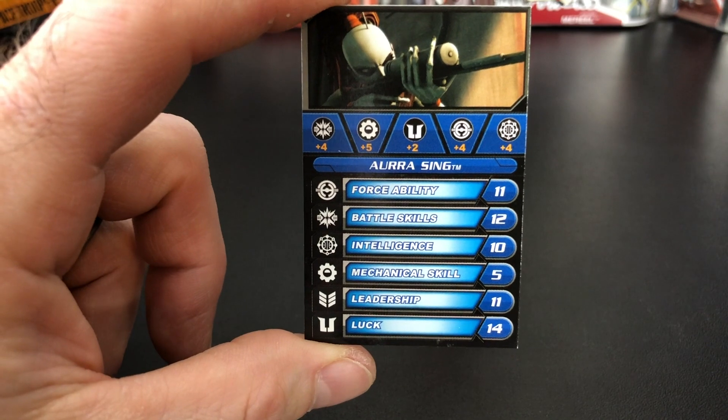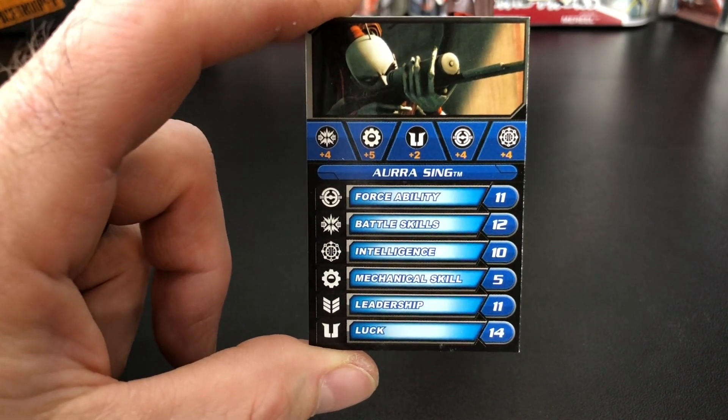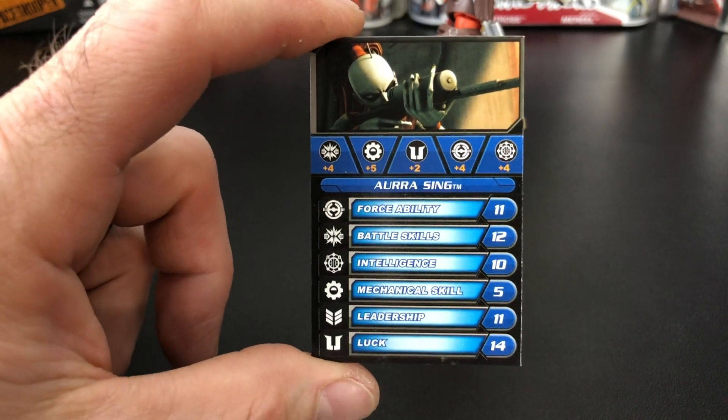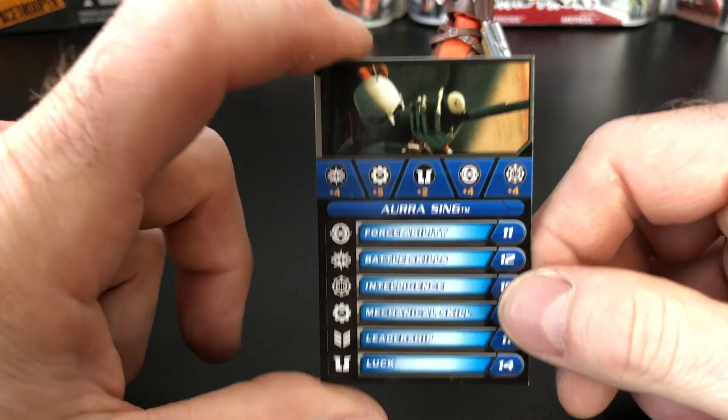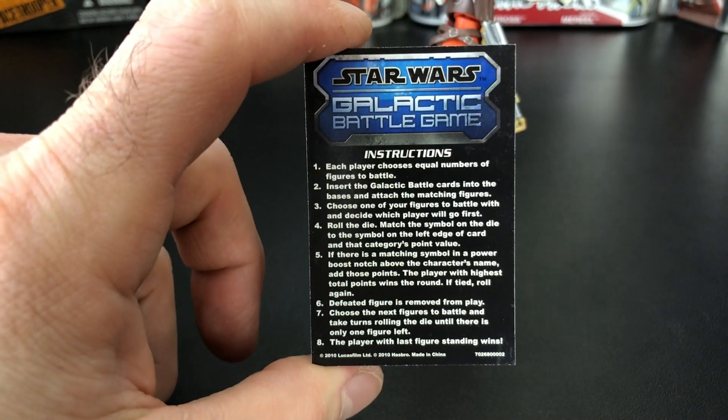The bonuses listed are plus four, plus five, plus two, plus four, plus four. Those are the bonuses for Aurra Sing that you would add to those numbers on there. I haven't played the game — it does look fun and sounds interesting. If you want to learn how to play, just turn it around; instructions are right on the back. It slides in and out of the action figure stand.